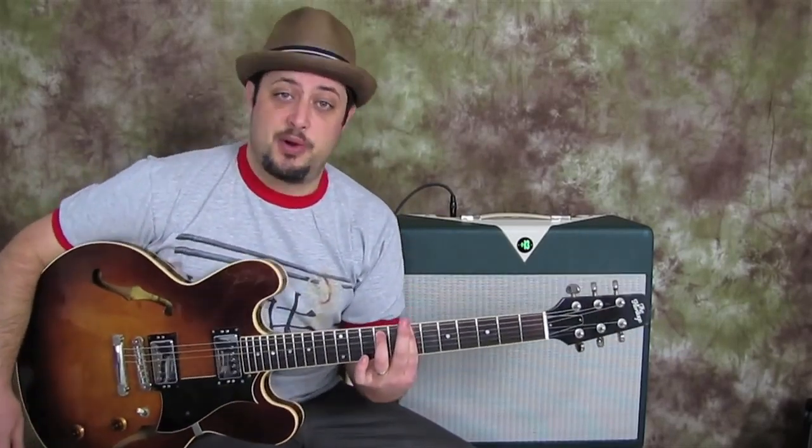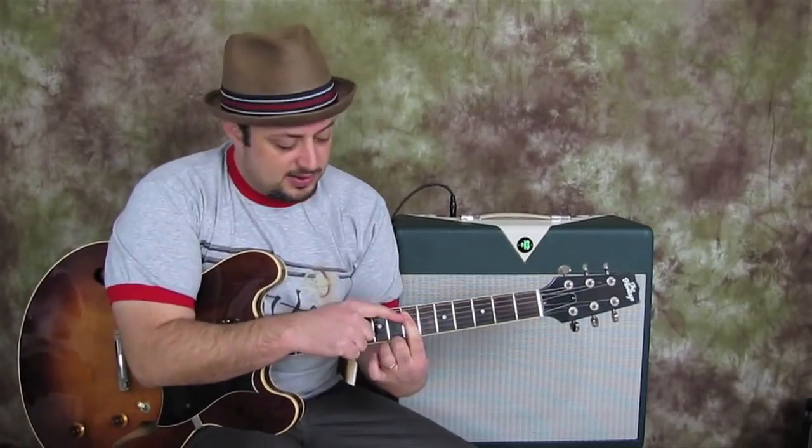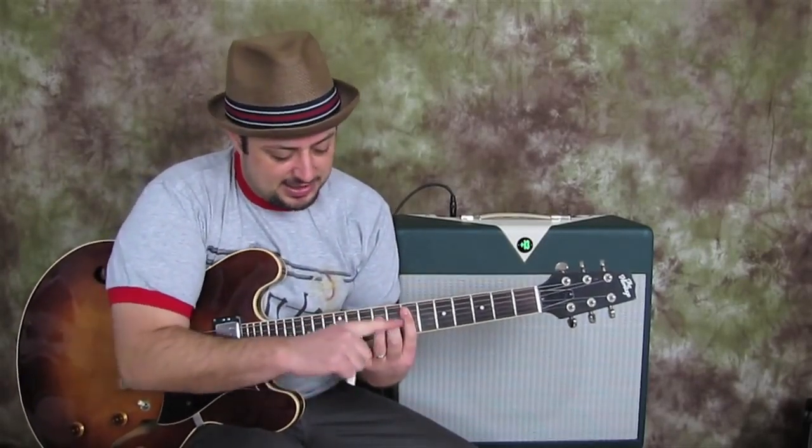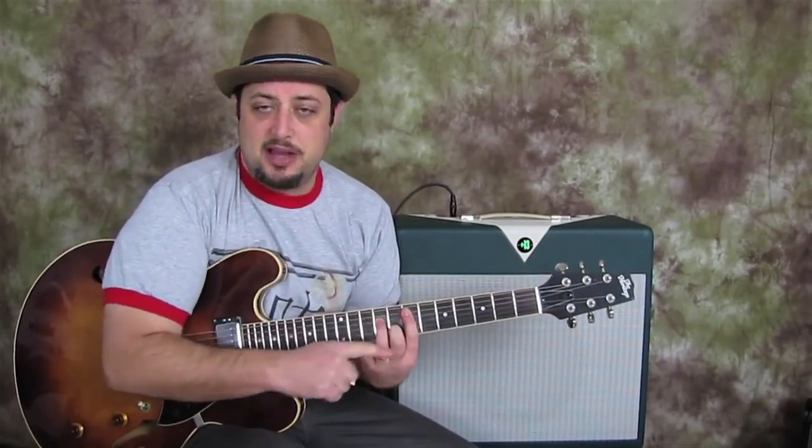So that's the first chord. The next chord is right next door. The root's on the seventh fret of the A string, and it's an A minor seven looking shape, but that root is E, so we call this E minor seven.